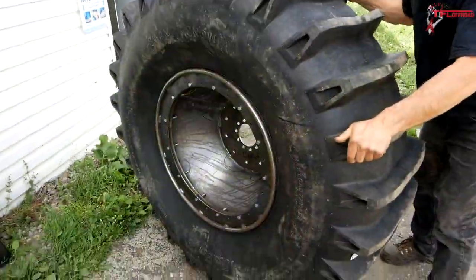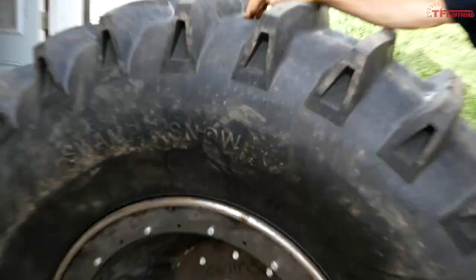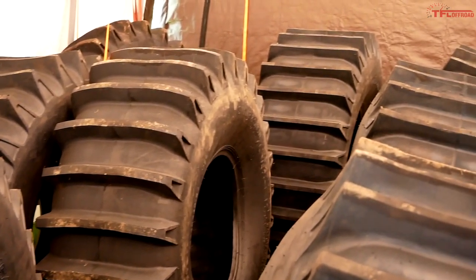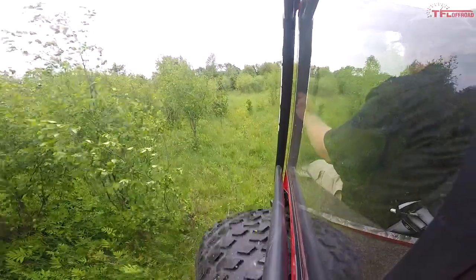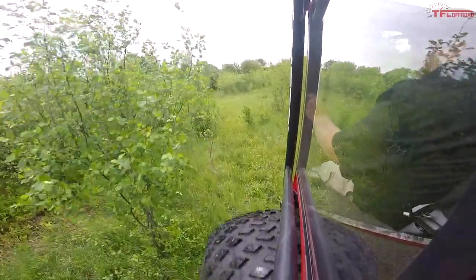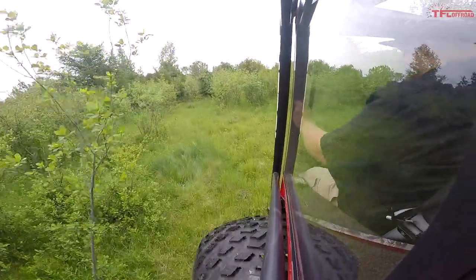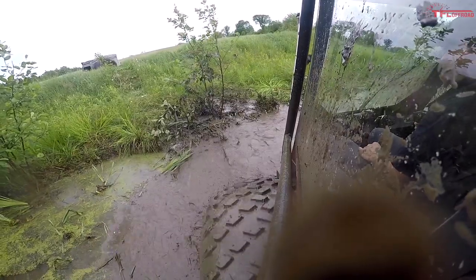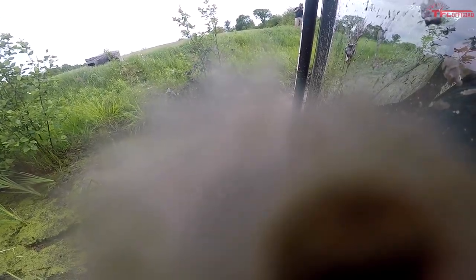That huge footprint helps these stock tires be less intrusive to the environment than a set of big paddle tires, and it also ensures the vehicle doesn't just sink into the muck. If you do want big paddle tires, ATAK V is happy to sell them as optional equipment — I actually saw a garage full of them. And you're about to see a situation where those paddles would have been appreciated. Let's watch Claude, the owner and founder of the company, tackle the swamp, where you'll see the drawbacks of not going with more aggressive tires.